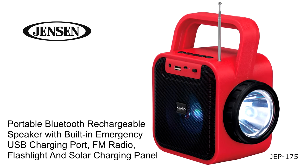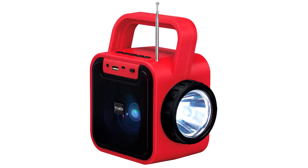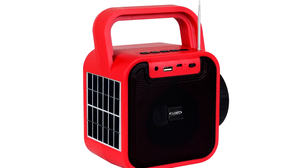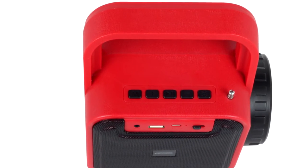The Jensen JEP175 Portable Bluetooth Rechargeable Speaker is an ultra-compact unit that's easy to carry and includes handy features if an emergency arises. It features Bluetooth connectivity, a built-in speaker with accent lighting, MP3 playback, an FM radio, and an auxiliary input jack for connecting additional audio sources.